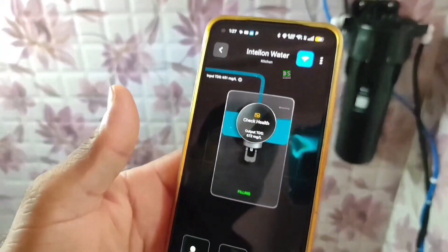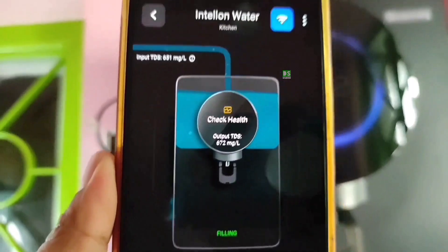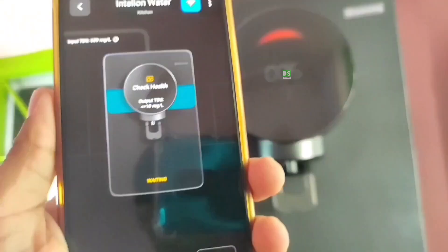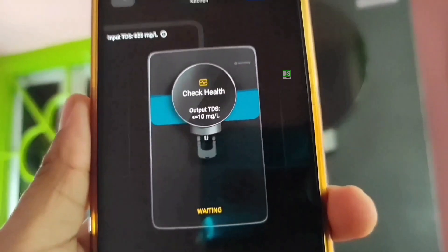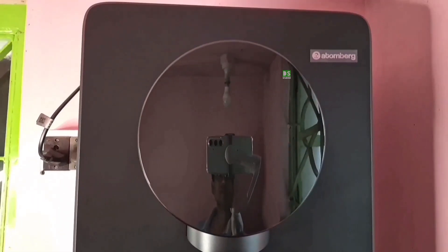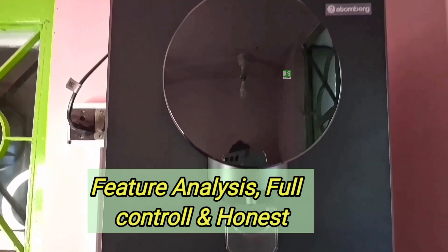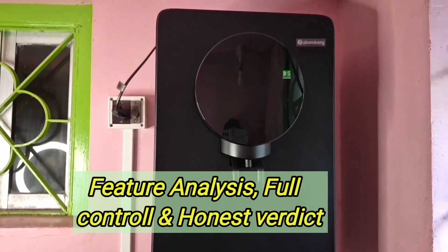The technician will now register the two-year on-site warranty by scanning the QR code on the purifier. You can then check and control the input TDS and output TDS directly from the Atombug Home app. After a few minutes, the system is ready to dispense water. The TDS is checked and the reading is just right, giving clean, balanced and mineral-rich water. After the complete installation, it's time to check out what really makes this purifier smart — starting with a full feature analysis and honest verdict.